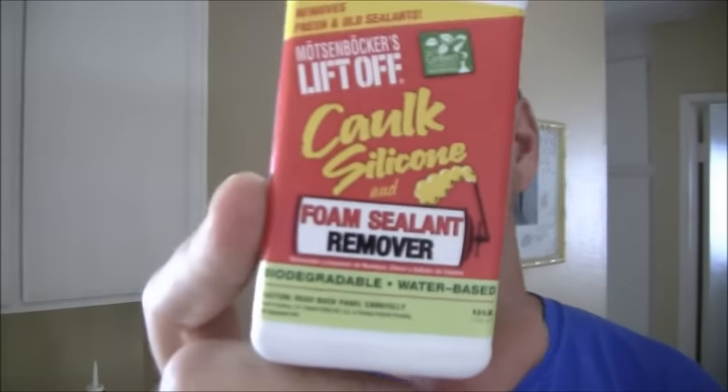The first thing I want to do is go over the tools needed for the job. The first tool you're going to need is this material here, which is called lift-off caulk. It's sold at Home Depot for about $5 in the painting section. I'm going to spray this on the existing caulking. You can leave it on for about an hour, or overnight — it won't cause any harm. If you need the bathtub back in service the same day, put it on for a few minutes to soften it up and go from there.